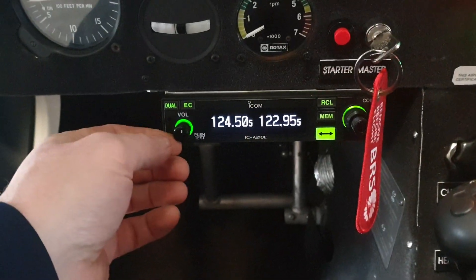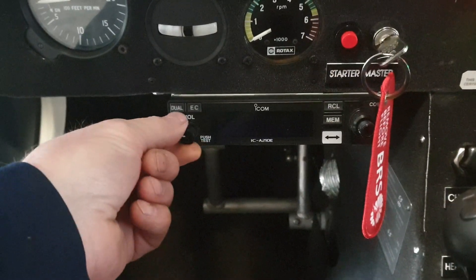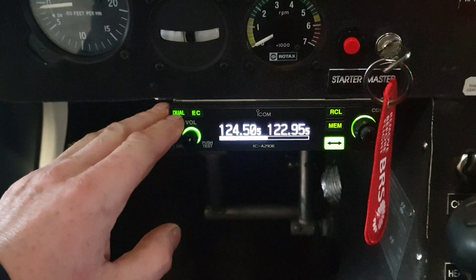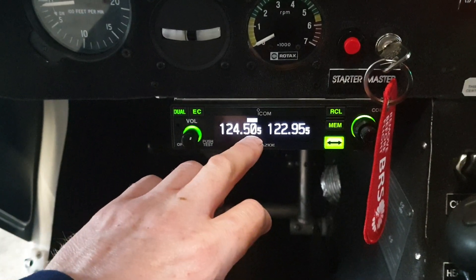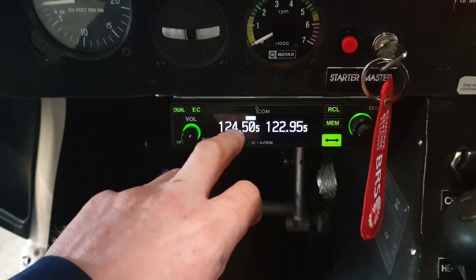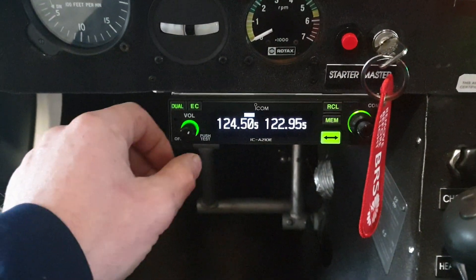This is the ICOM IC-A210E air band radio. Turn on the power and turn up the volume. This is our dual watch, so we can listen to two frequencies together. At the moment we're listening to 124.5 and also 122.95, and the priority channel is 124.5. You can set the intervals to sample both.